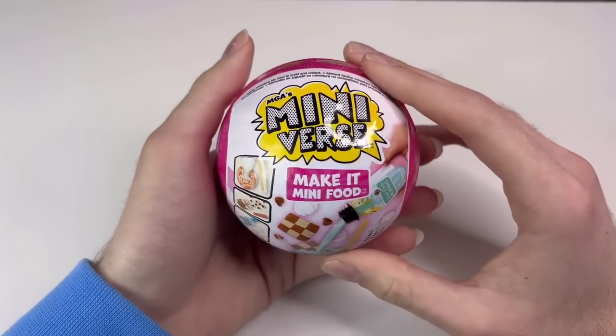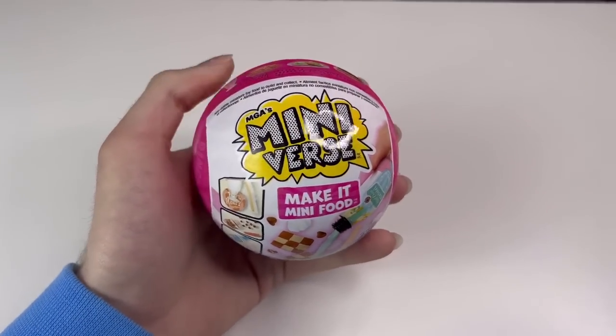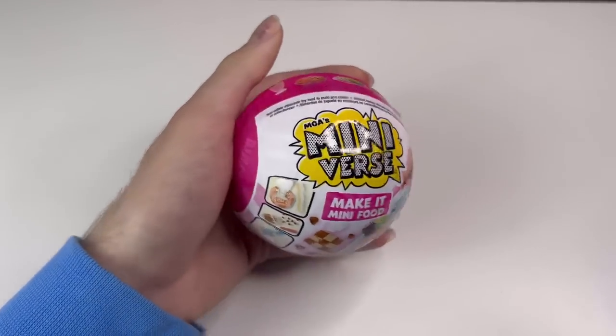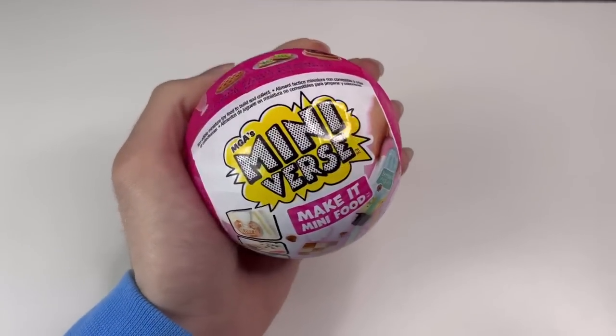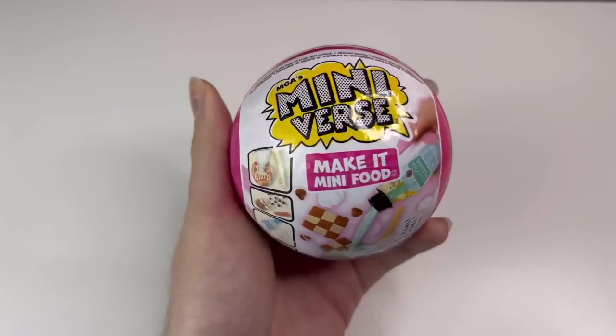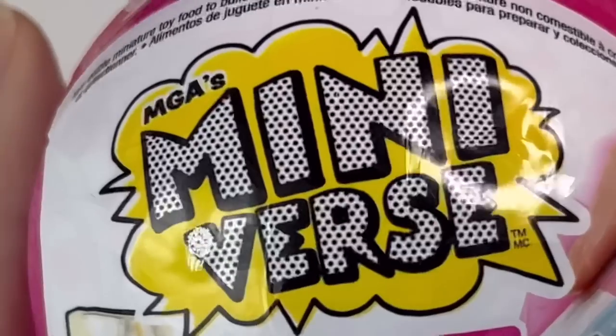Welcome back to my channel! Today is Day 7 of Dollsmas and we're looking at another miniature thing. This was supposed to be Day 6 but it needs sunlight so I couldn't do it earlier. This is a new line of mini foods from MGA's Miniverse.